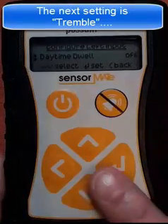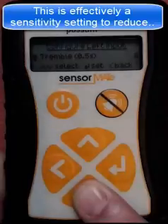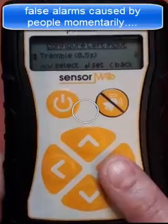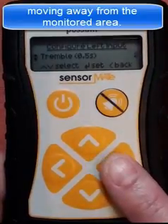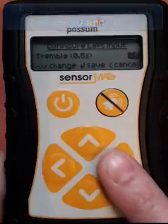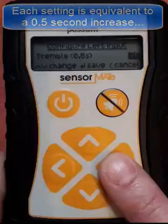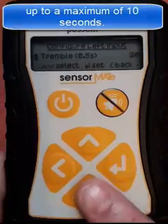The next adjustment setting is the Tremble facility. This is effectively a sensitivity setting to reduce the amount of false alarms caused by people momentarily moving away from the monitored area. This adjustment can be configured to anywhere between 0 and 20. Each setting is equivalent to a 0.5 second increase, so a setting of 20 equals a maximum of 10 seconds.